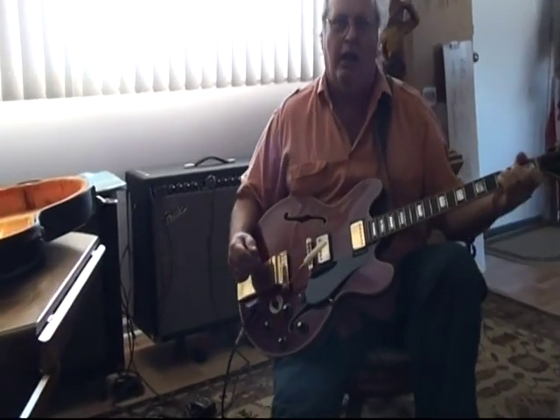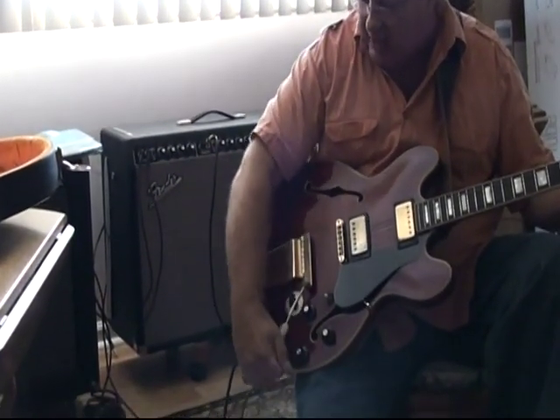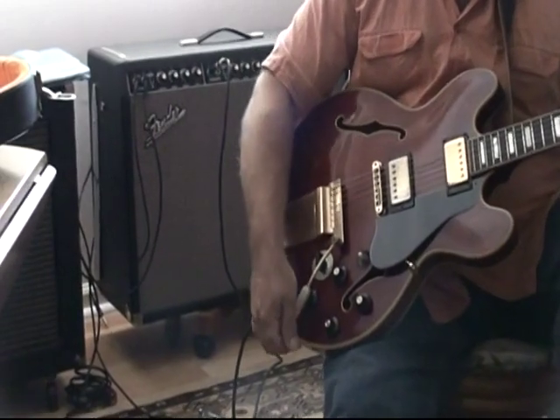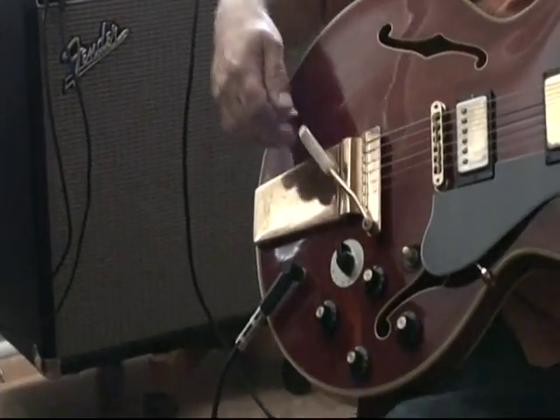The Maestro Tremolo — I like it a lot better than the Bigsby. It's not very bulky and heavy, and you can just pack it away, out of your way. You've seen in the case how it goes right in — you can just turn it that way, and it doesn't hit anything.